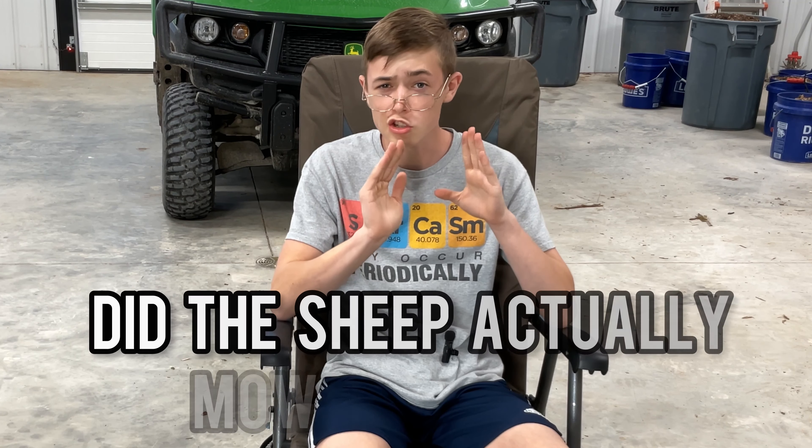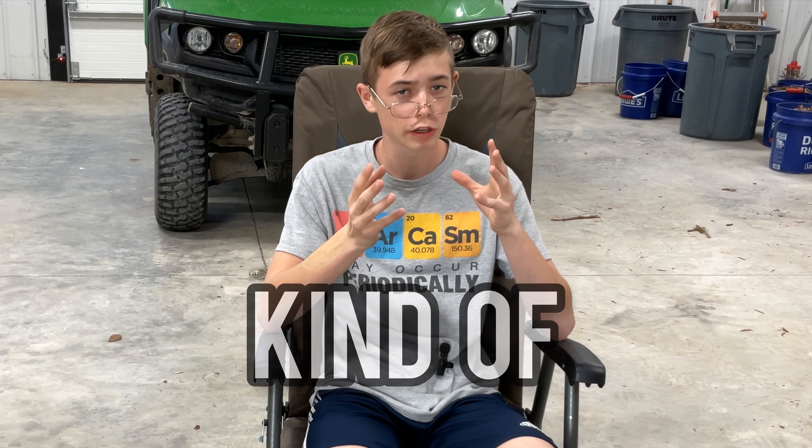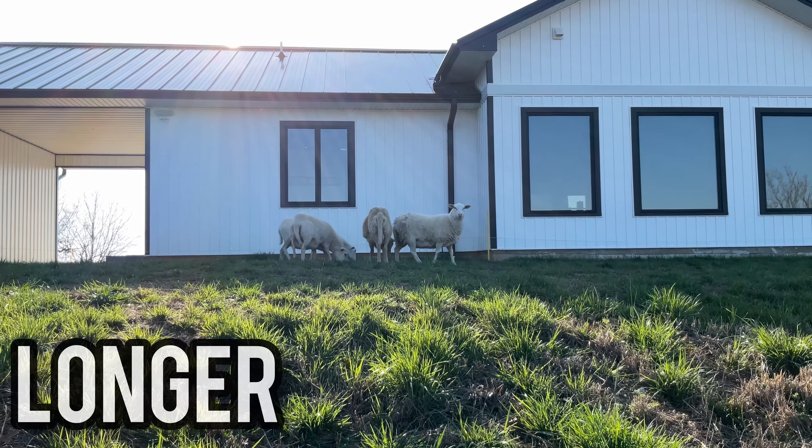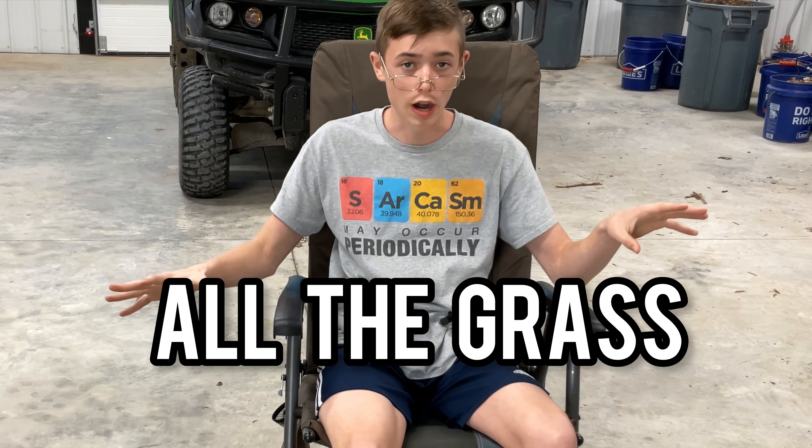So in conclusion, did the sheep actually mow the grass? Kind of. If we would have left them in there longer and without the hot wire, they probably could mow all the grass.